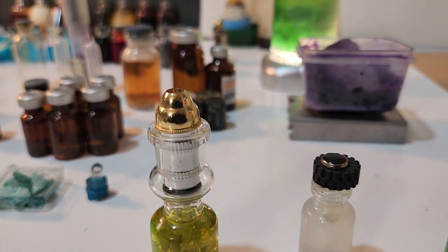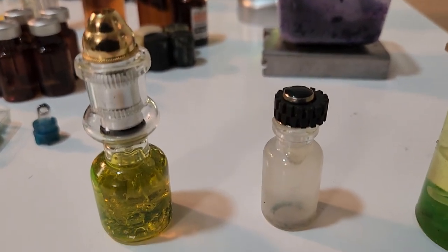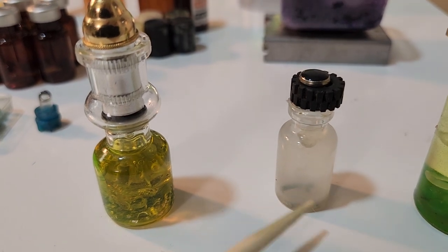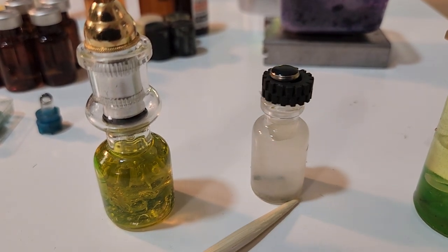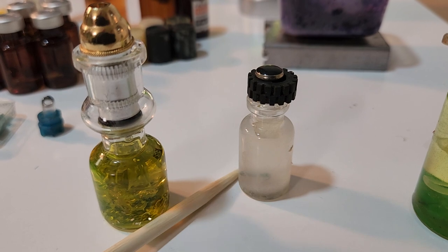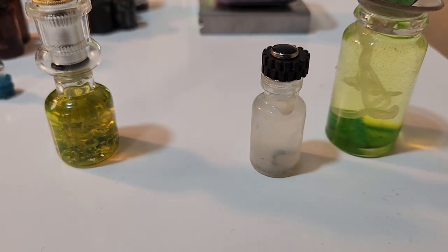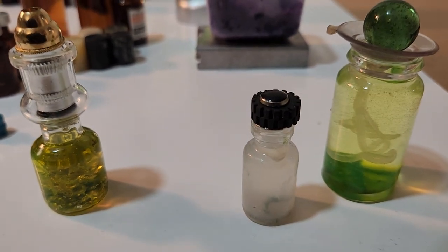The second one here is simply Truvia sweetener in water and a piece of gum rolled out like a worm, so that's supposed to be some kind of specimen.